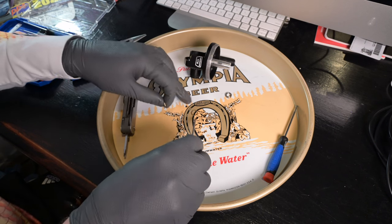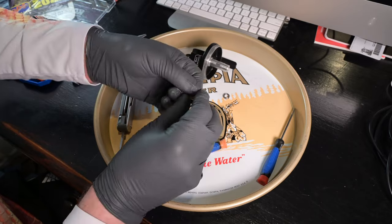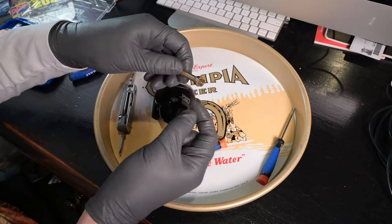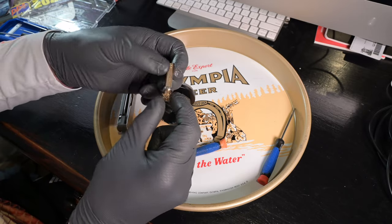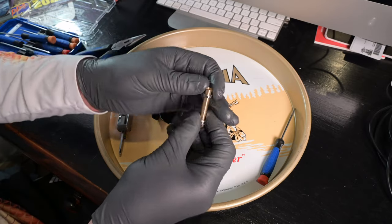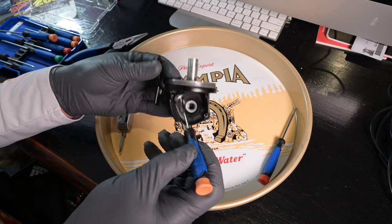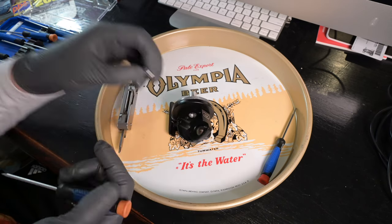Behind those drag washers we have these brass-looking washers — there are three of them, but my schematic only shows one. Now our pinion gear falls right out of that hole, and it has a washer clip and then a ball bearing. These ball bearings look pretty good — they're nice and sealed. All we have left is our main bearing here; it's actually a very robust and nice-looking bearing, so that main bearing comes out.